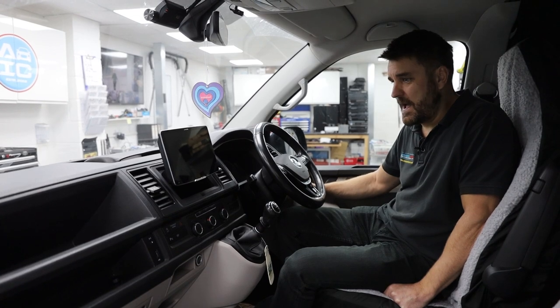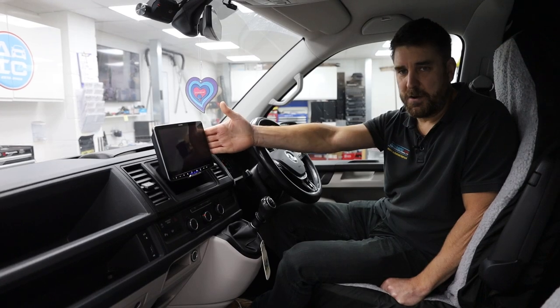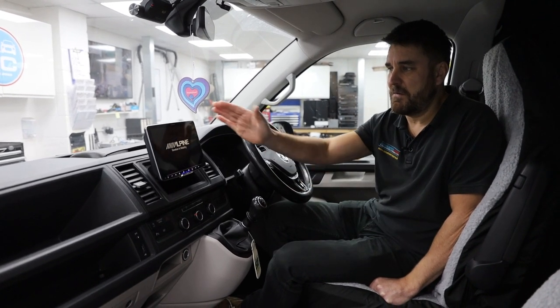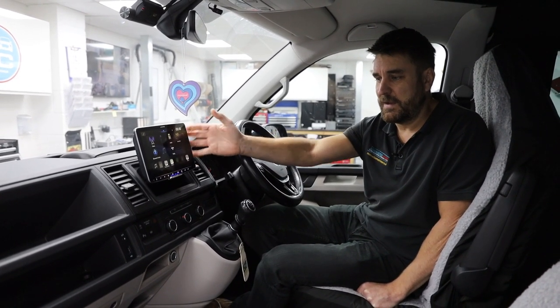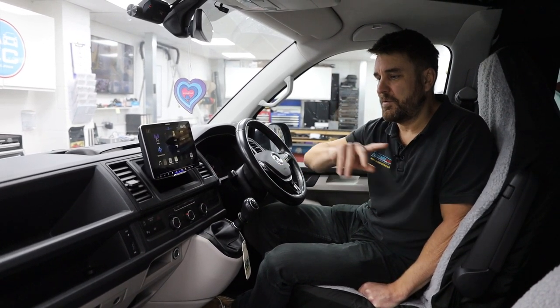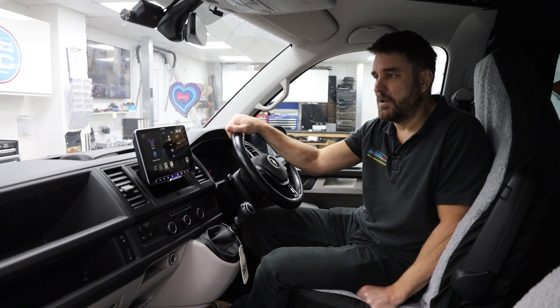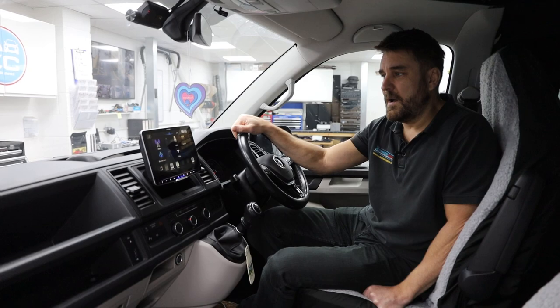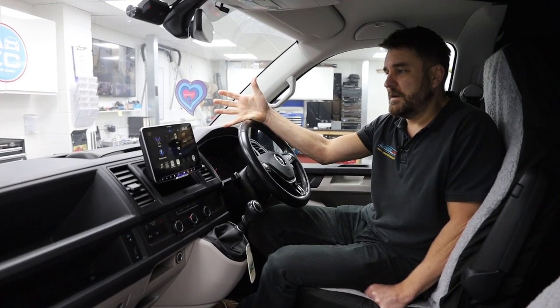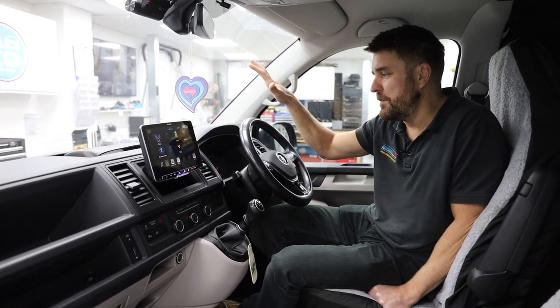We've sat in the van and done our usual installation for the Alpine using an Alpine fitting kit — nice and neat, gives you your two-year warranty and peace of mind for everything we do behind there. We've retained things like parking sensors, the factory camera, and absolutely everything we need to make this vehicle as smooth as we could have done with the original equipment.